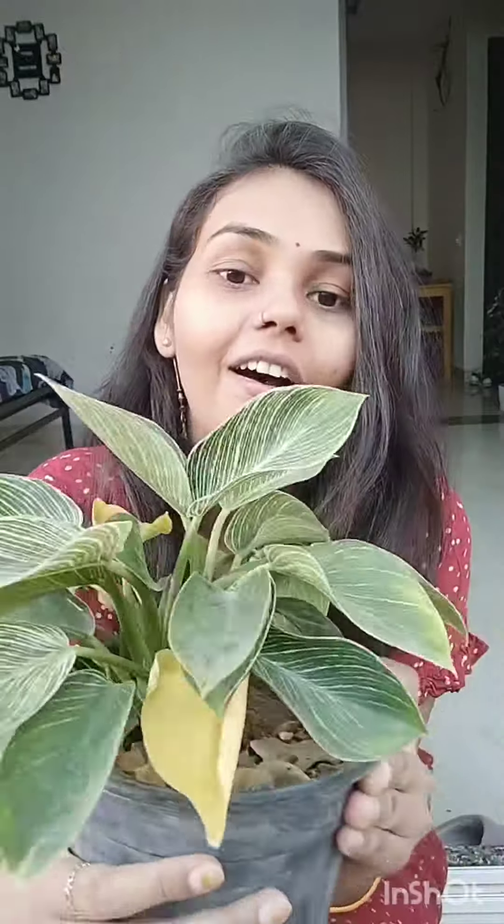As you can see, its leaves are turning yellow and some have dried up. So never neglect any plant — even if it requires minimum care, do check on it at least once a month. It's been almost three months since I brought this plant from the nursery and I didn't pay attention to it at all in between.